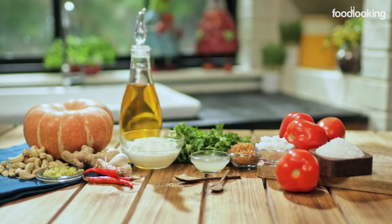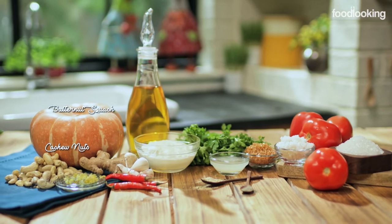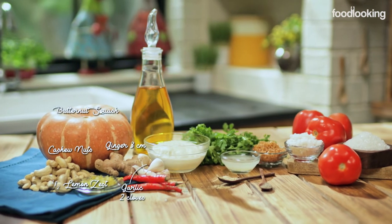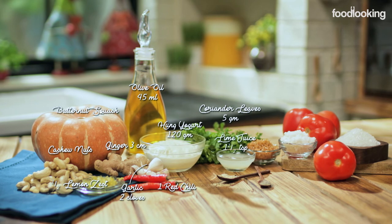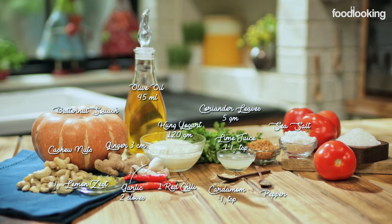For our butternut squash salad, we need: cashew nuts, butternut squash, lime zest, ginger, garlic, red chillies, olive oil, hung yogurt, coriander leaves, lemon juice, cardamom powder, pepper, sea salt, tomatoes, and sugar.